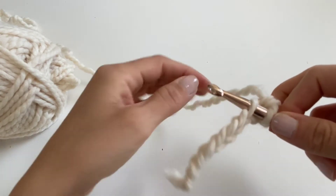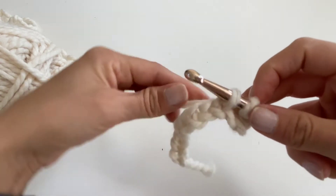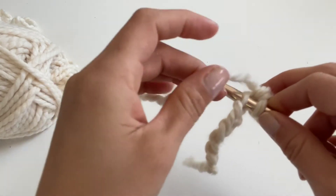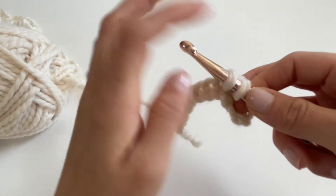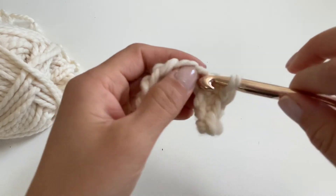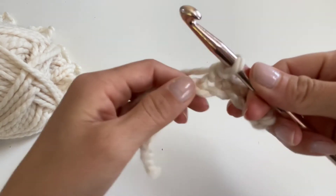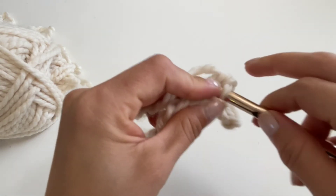Yarn over, pull through the chain leaving two loops on your hook, yarn over, pull through both. Keep going — insert your hook into the next chain, yarn over, pull through leaving two loops on your hook, yarn over, pull through both. Insert your hook into the center of the chain, yarn over, pull through, yarn over, pull through both. I like to pinch here just to keep it tight — it tends to curl.